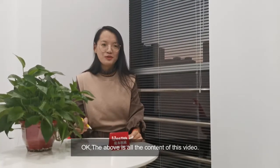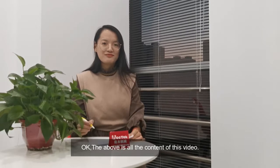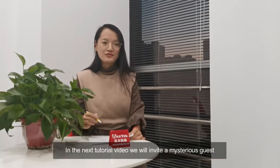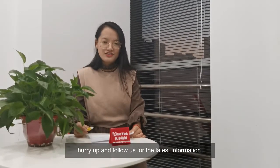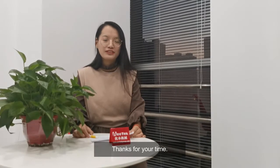Okay, and the above is all the content of this video. In the next video, we will invite some mysterious guests. Hurry up and follow us for the latest information. Thanks for your time.